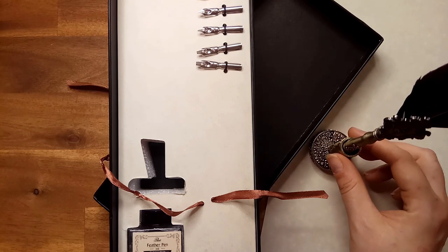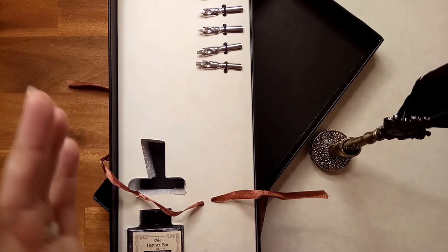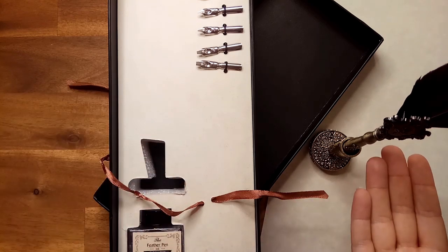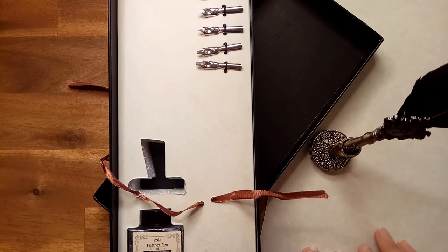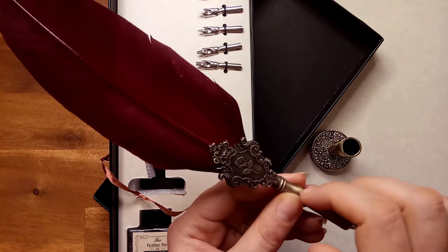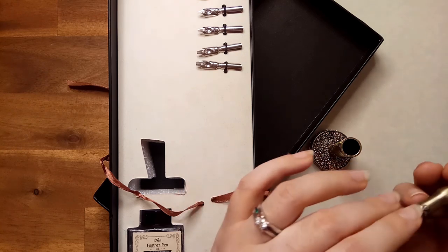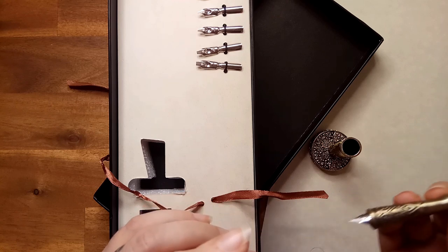It adds an air of refinement and shows your connection to the past. And of course for anyone who has received your correspondence, they will know that it has been crafted with the utmost care and attention — from the manufacture of your quill pen out to, of course, your process of writing the letter. There is much to be gained in our modern lives by taking a little bit of time to slow down and appreciate the methods of old, and use them to make those in our lives feel as special as we feel they are.